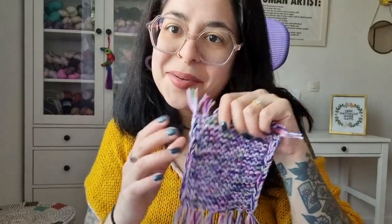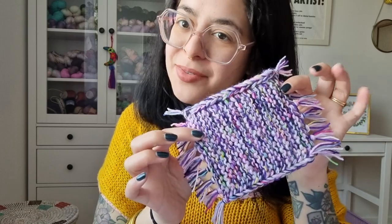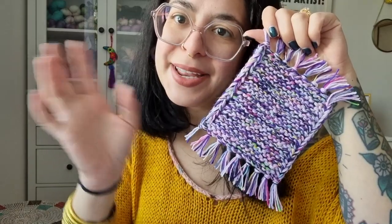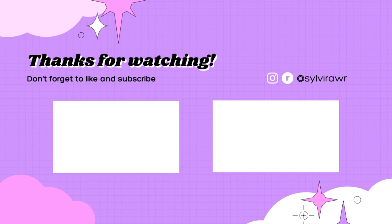I hope you enjoyed this little mug rug tutorial. Now go forth and make all the mug rugs! Have a nice day. Bye!